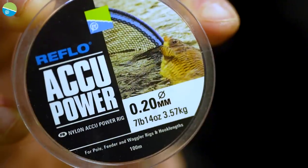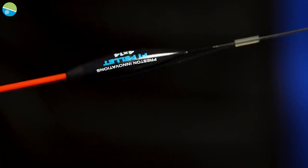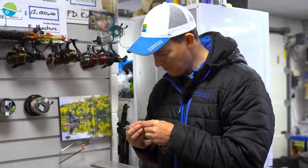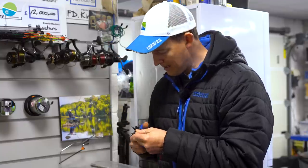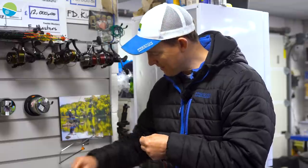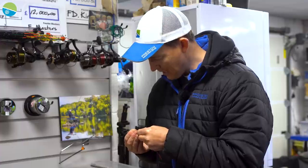I've got some O20 Acupower and a 414s F1 pellet float. I'm just going to put three rubbers on the line. The first thing you need to do is always just trim your line - make sure you've got a nice flat edge on the end of your piece of line. It makes threading your rubbers so much easier. Three rubbers there.